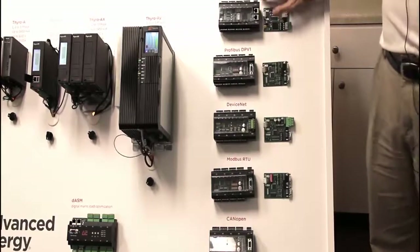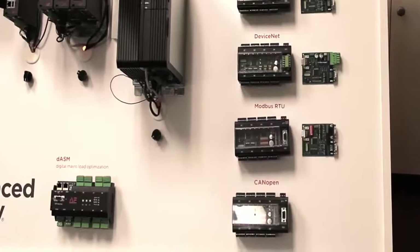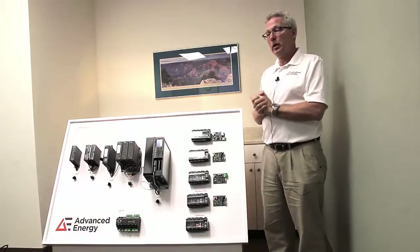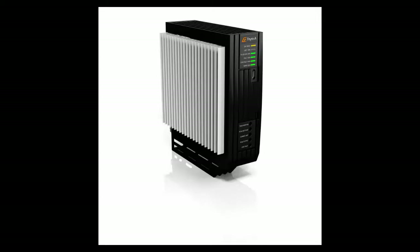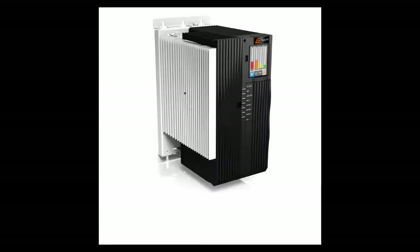The Advanced Energy Ethernet bus module supports the Thyro S, Thyro A, and Thyro AX — up to eight devices can be connected to the bus module for one IP address. All of our SCR power controllers can be integrated into a communication architecture. The Thyro S, Thyro A, and Thyro AX communicate with external devices via a bus module that supports Ethernet, PROFIBUS, PROFINET, MODBUS, DEVICENET, and CANOPEN.